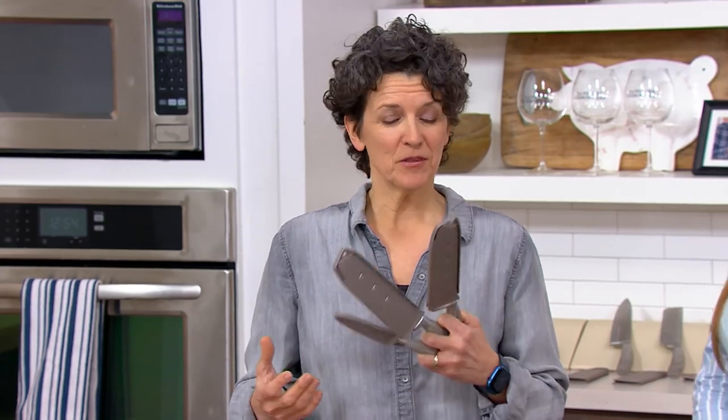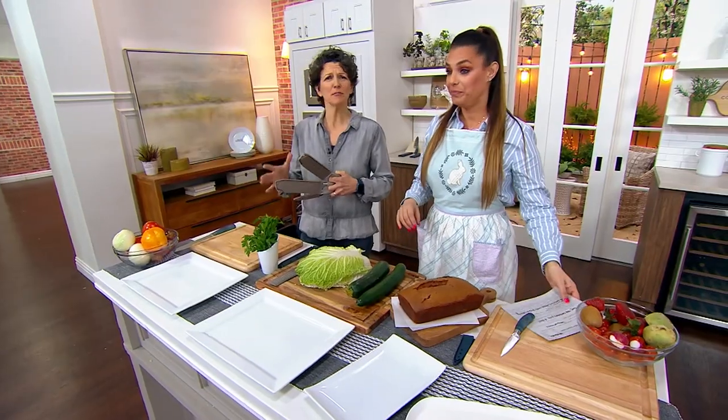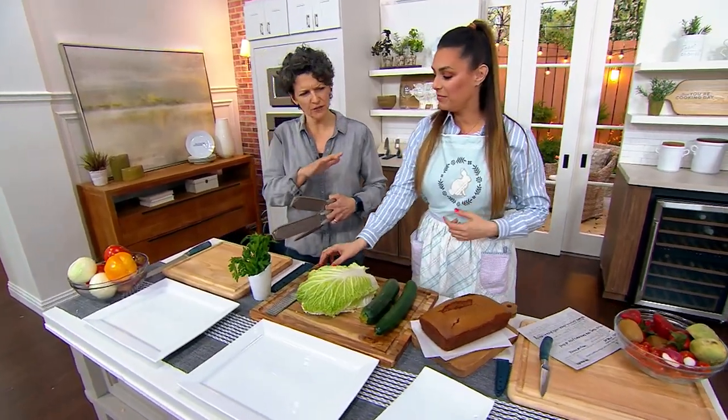When you learn to play the piano you need a piano that's in tune — the same thing happens when you're learning to cook. You need the right tools in order to cook well. A knife is absolutely 100% critical. You need good pans, you need good knives — everything else is a luxury.